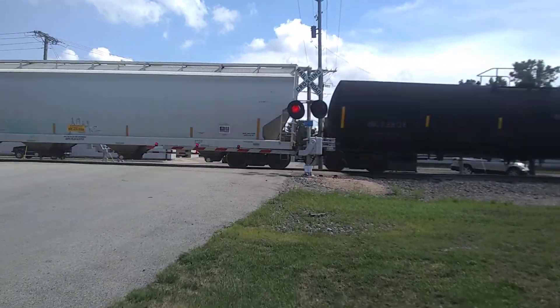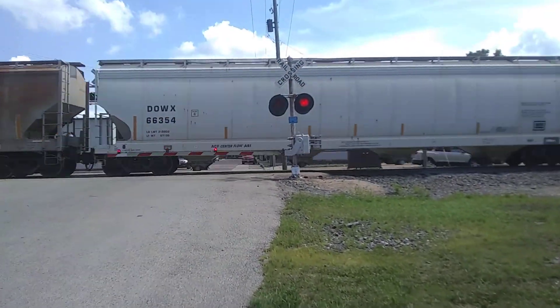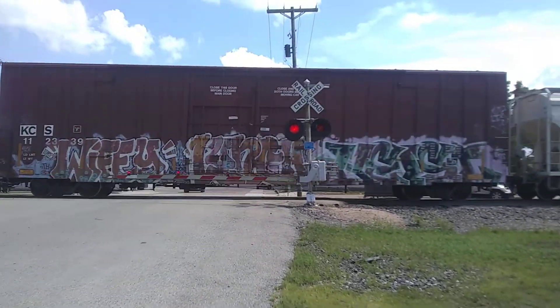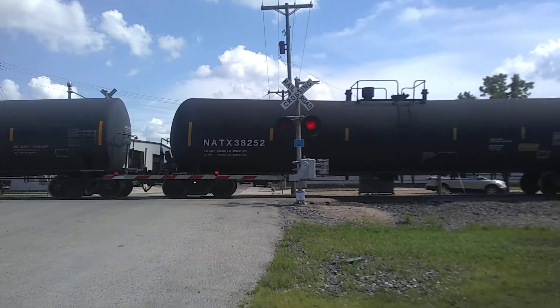This guy is hauling some serious ass. Leco incandescent type 2-1-4-9-W-1-R-S. W-1-R-S gate mechanism.